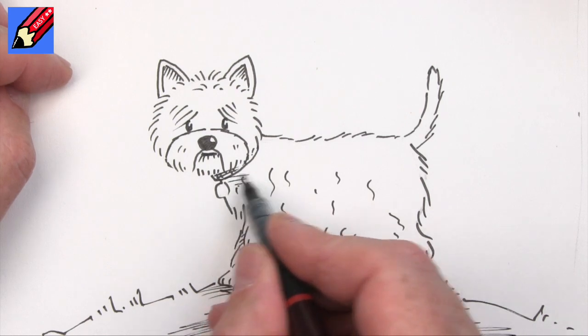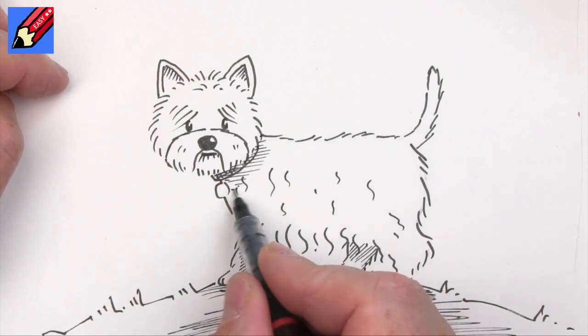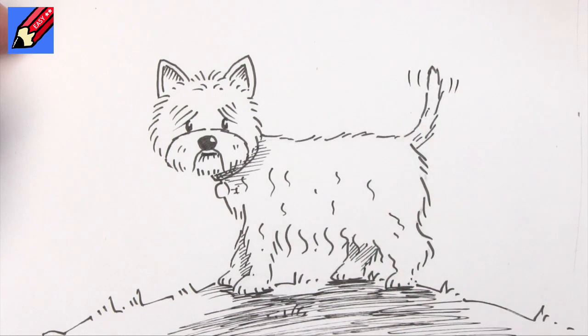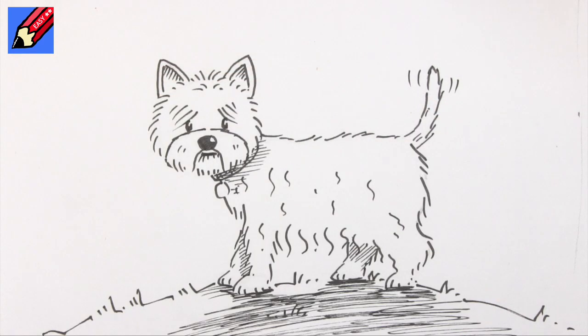I think maybe we could just put a little bit of shading in around there too, but you don't want to overdo it. A little bit on the tail — we could wag that tail! There you go — how to draw a Westie! Thanks for watching Draw Stuff Real Easy. Click down here to subscribe and ring the bell as well and you'll be told when I put new videos up. Keep coming back for lots more how-to-draw videos — in the meantime, keep drawing, practice practice practice, and I'll see you next time. Take care now, bye bye!